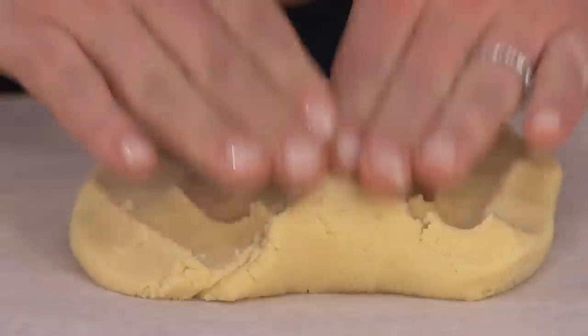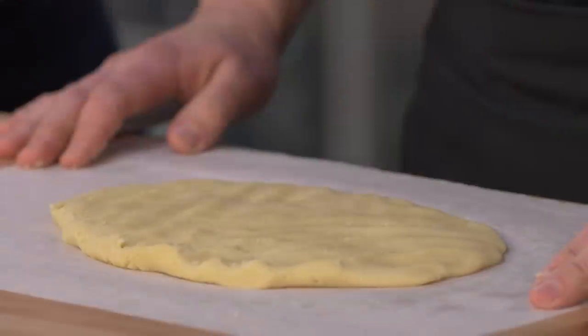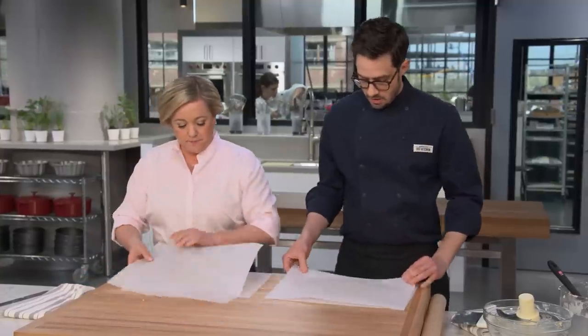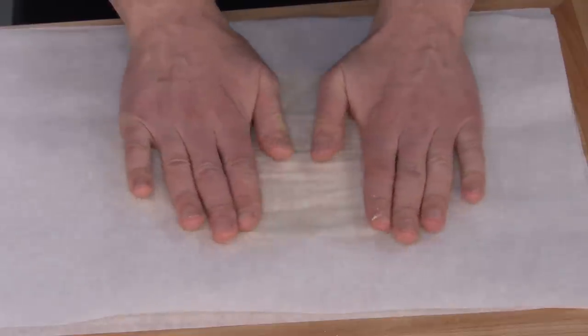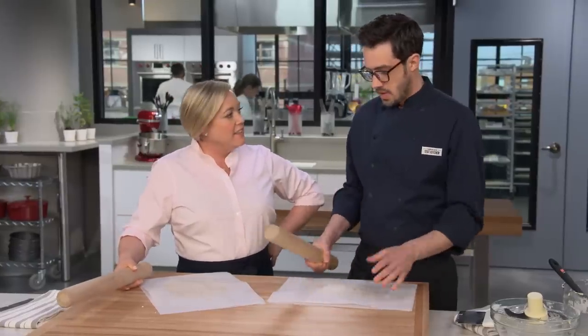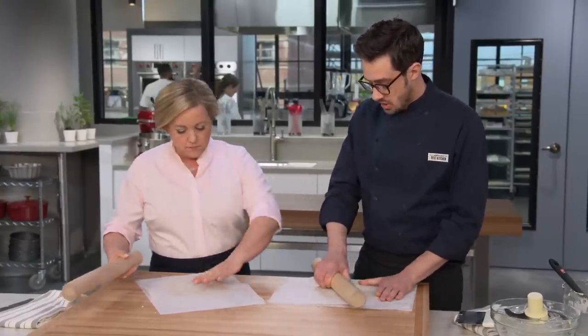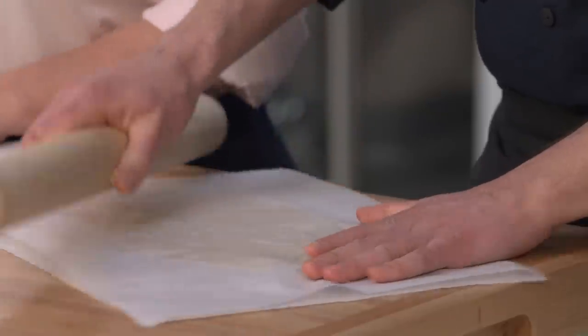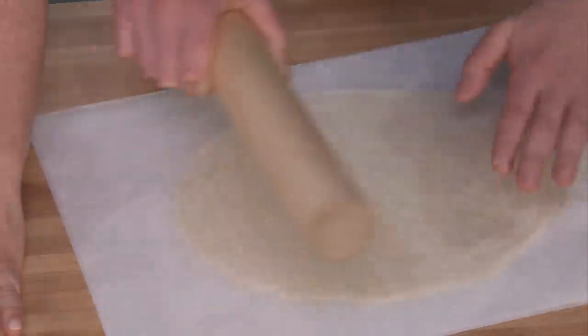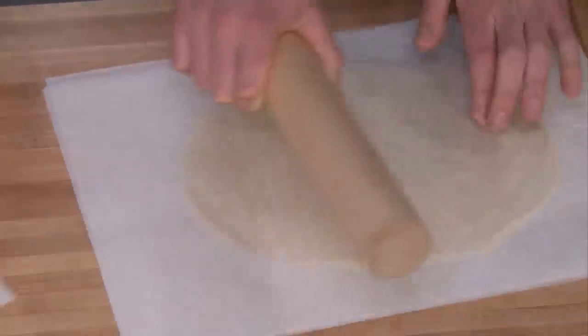We're going to try and get this down to a 7 by 9 inch oval just by hands, then do some more parchment and roll the rest. Now we take our second sheet of parchment on top and flatten that out. We switch to our rolling pin — a nice technique is a pressing motion where you start in the middle and push out. We're looking for a 10 by 14 inch oval at about an eighth of an inch thickness.